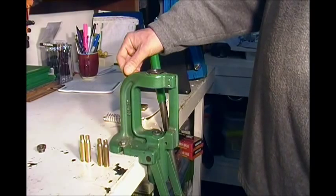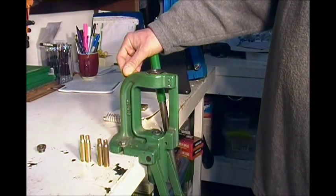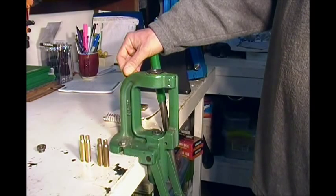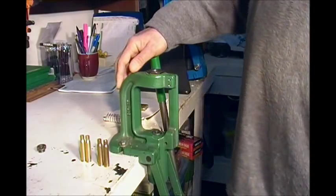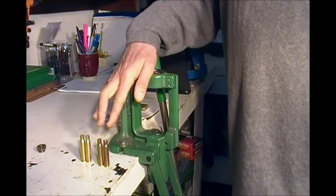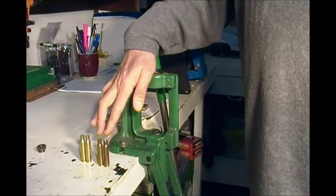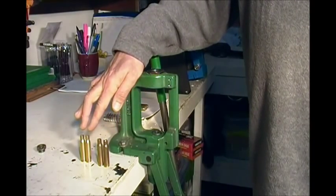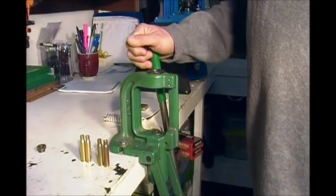I'm going to keep it pretty simple. I find that life's difficult enough without making your hobbies more difficult. What we've got here are two once fired cases — both fired out of my M305. Two are Israeli TZ-80 military cases and two are Federal commercial cases.